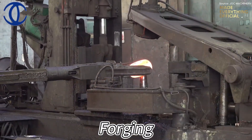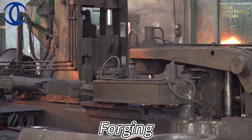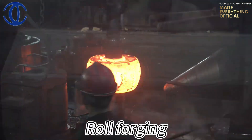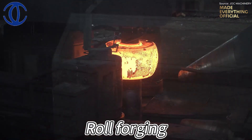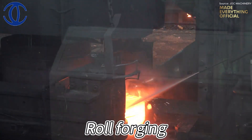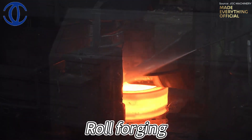Twin rollers compress and elongate the glowing metal, forming it with gradual precision instead of sudden impact. This process refines the grain flow, eliminates internal voids, and increases the structural density of the steel. Unlike hammer forging, roll forging distributes pressure smoothly across the surface, producing a stronger and more uniform ring.